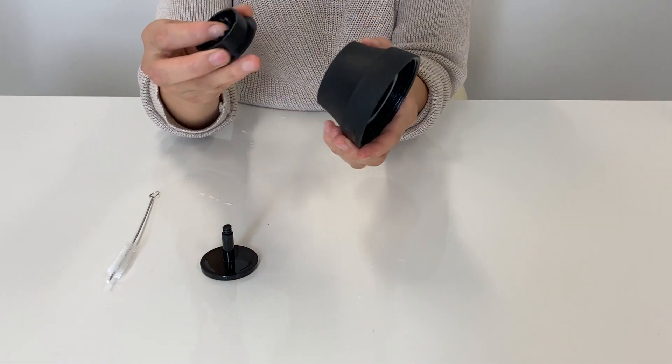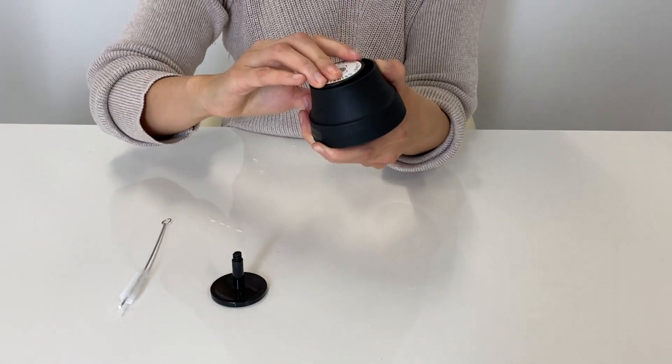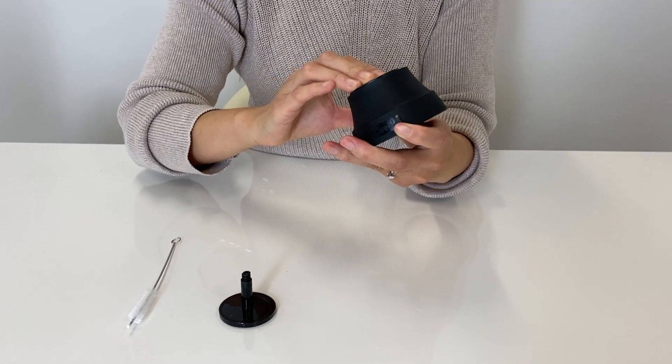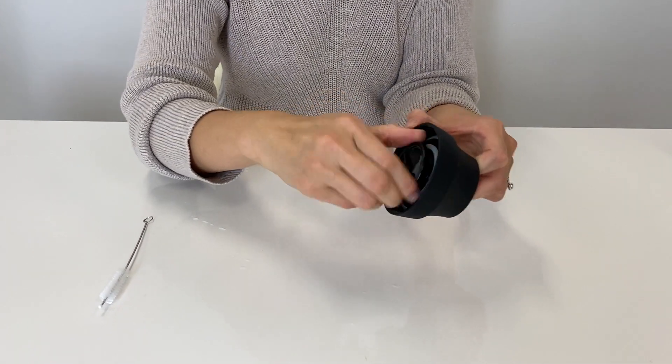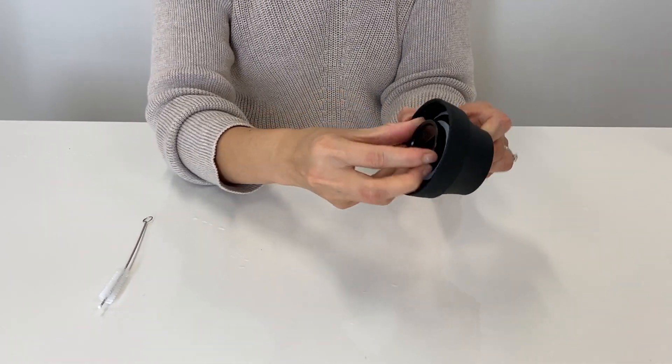Once that is done, pop the top and the base of the lid back together and ensure that it clicks properly. Once this is done, always test your lid prior to use.